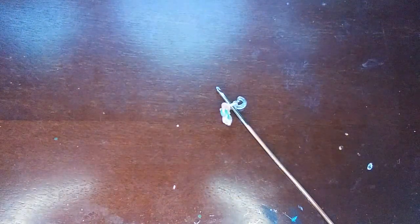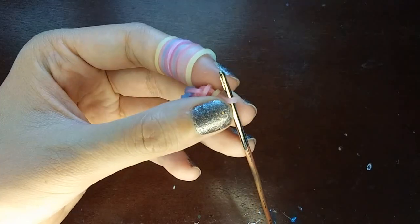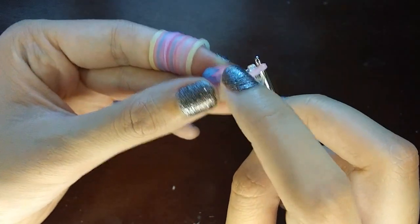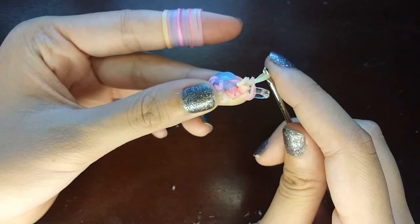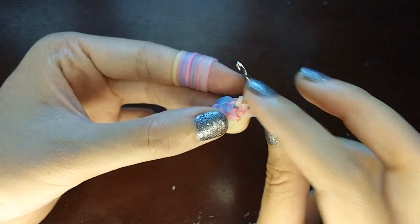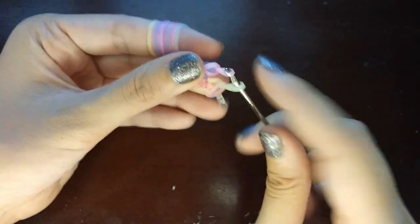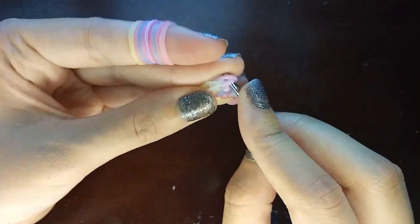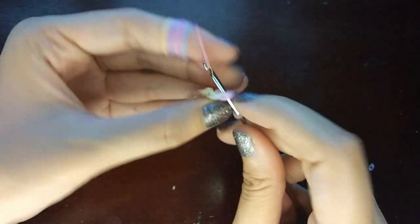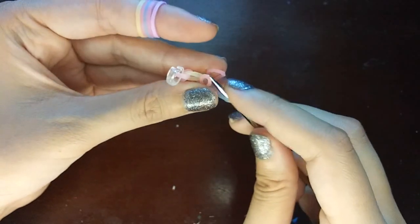Instead of going into the cat band, we're going to go into the very first loop. Pull it through just the loop, put both ends on our hook, push the back one over the front one, and then push the loop from last time over as well. Then we'll be putting a C-clip on this band. For the next row we are going to be increasing everything — every stitch we do is going to be an increase. Instead of putting one stitch per loop, you put two stitches per loop.